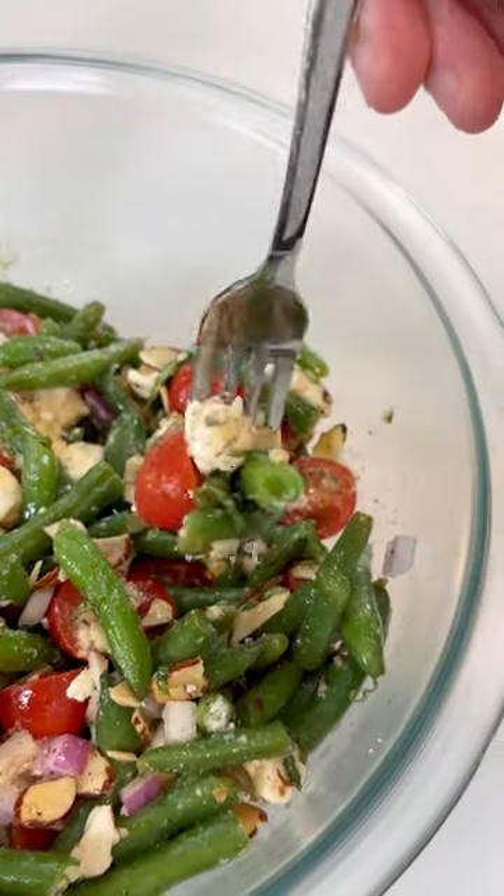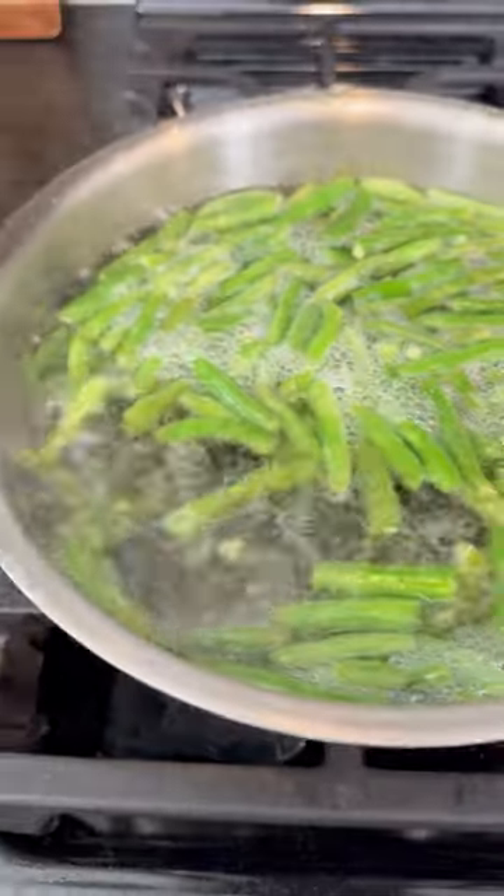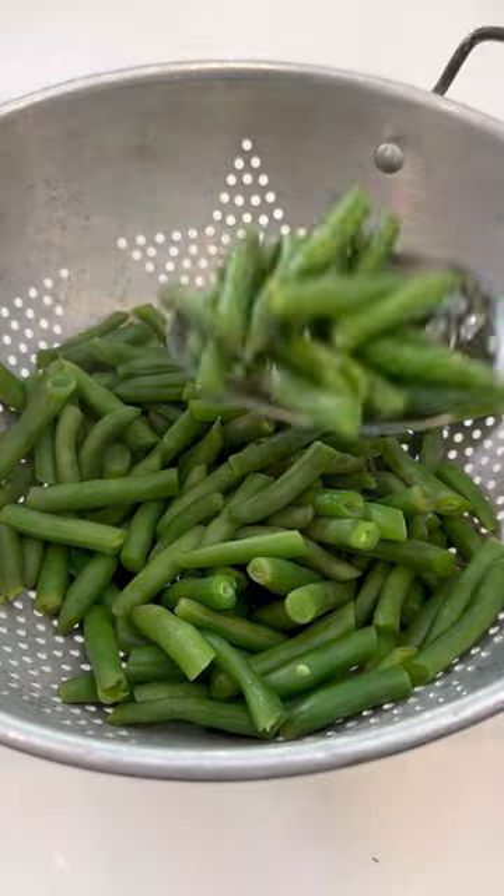This green bean, tomato, and feta salad screams summer in your mouth. You'll first start by cutting up 16 ounces of green beans into one-inch pieces. Boil them for four to five minutes and then add them to a colander.